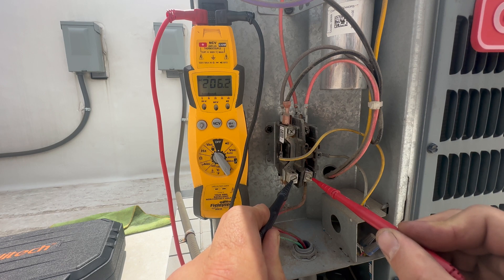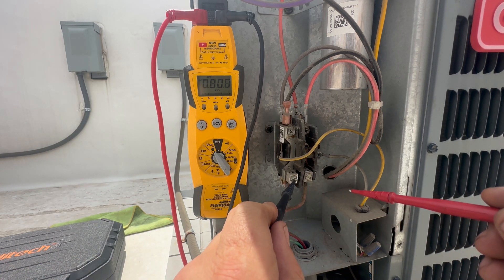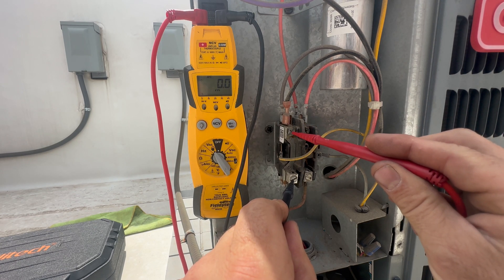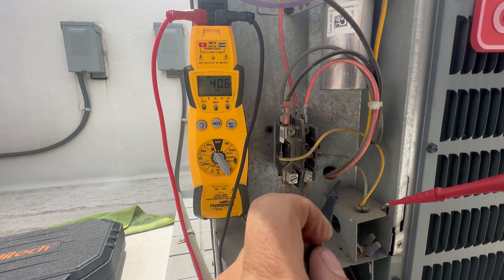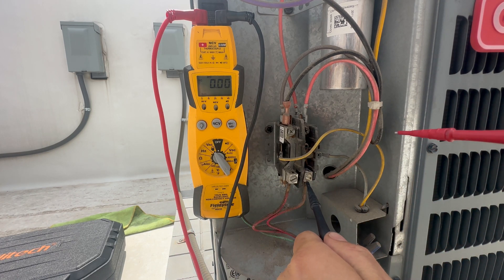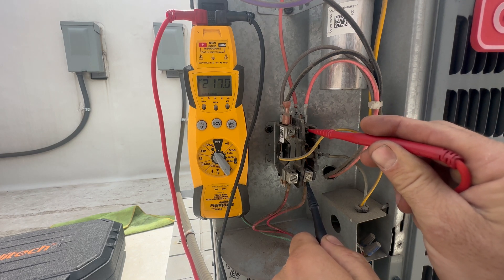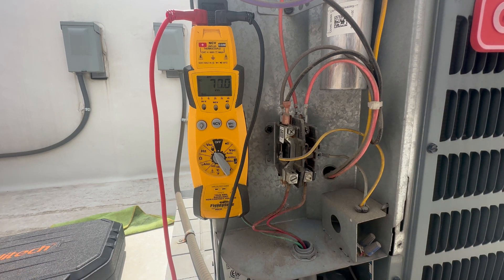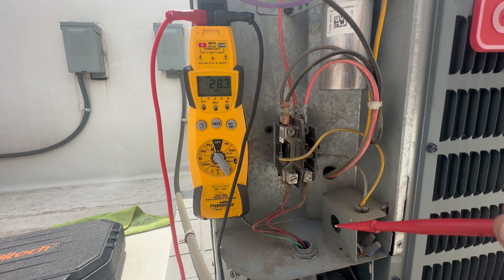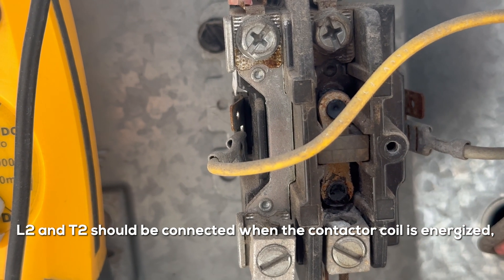...we have 207 to 210 volts. If we go from L1 to T1, we should have zero — and we do. If we go from L2 to T2, we should have zero, but we don't — we have 217 volts. The reason for that is we can see this contactor is just in bad shape.